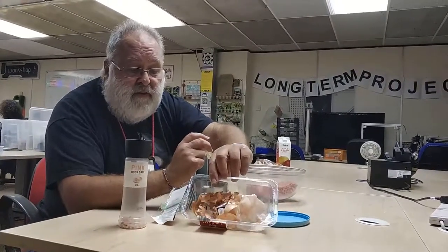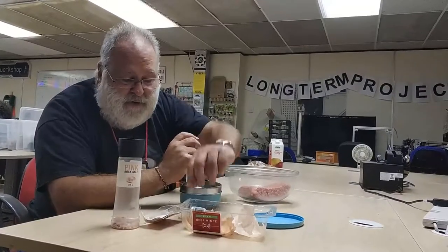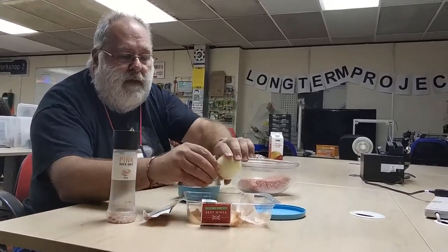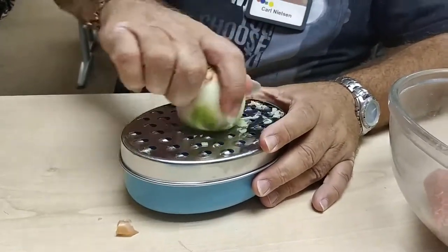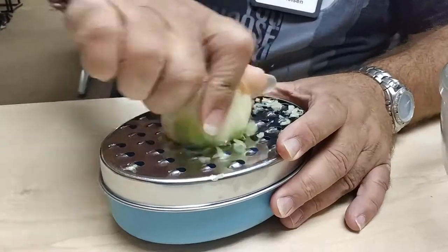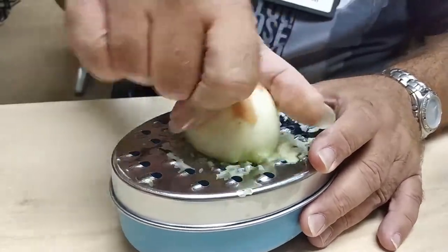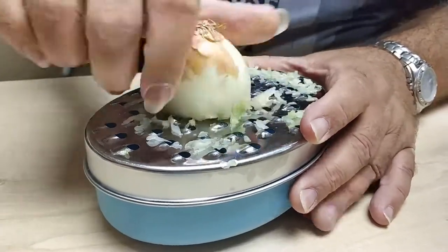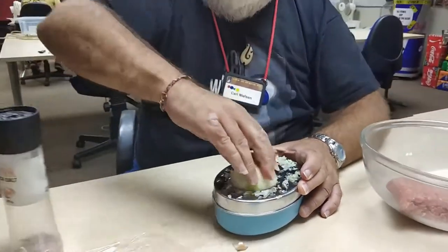The other thing is: don't throw the onion skin away, because you can dye your clothes with that — I'll do that in a future episode. It seems like I can peel off enough. A little trick here is to rotate the onion as you grate — it tends to prevent the sort of long stringy bits.